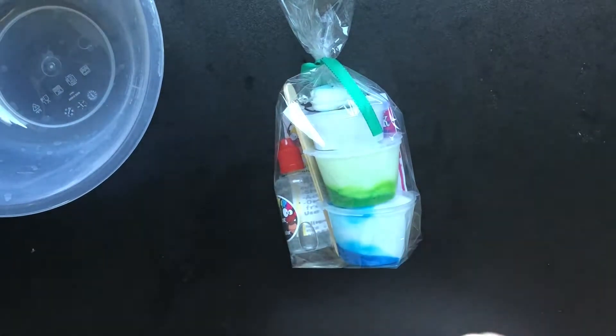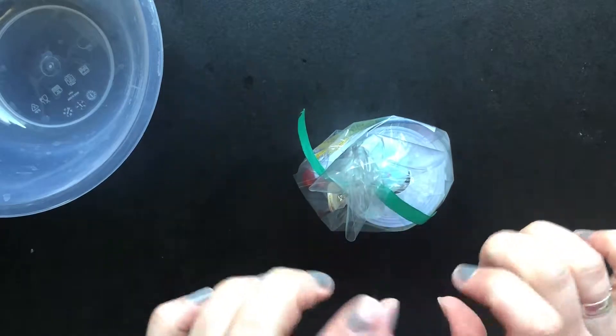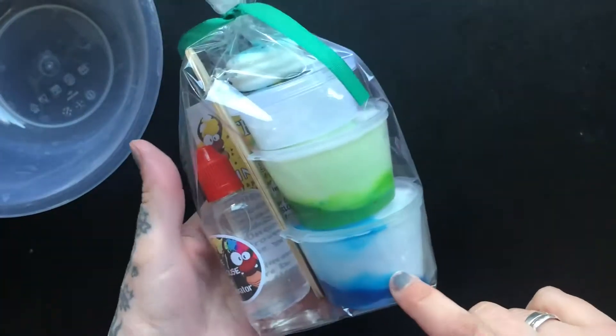Hello lovelies, how are you? I hope that you are well. So today I am doing a little bit of an instructional video for anyone that has purchased one of our slime kits.